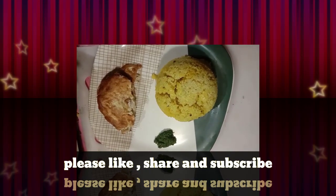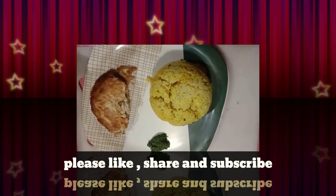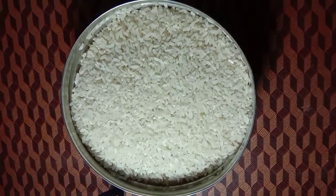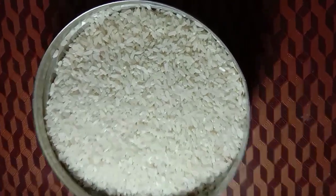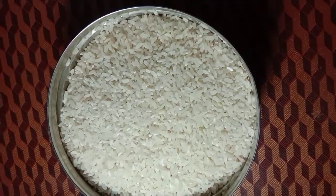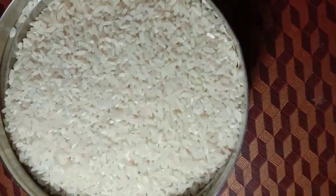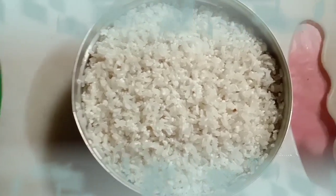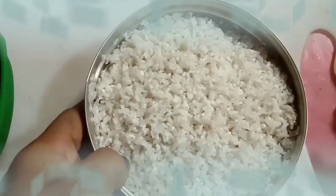This is the best recipe for you. I will eat the rice. I will cook the rice.